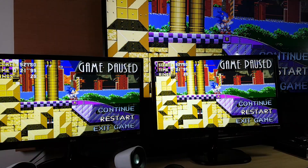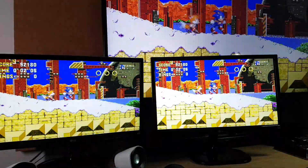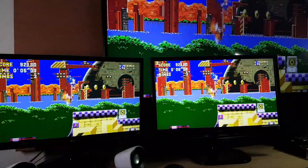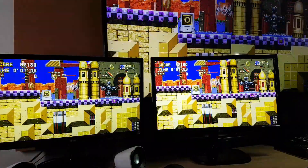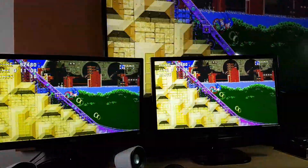It was handling two monitors pretty good, so I added a third one just to see if it would have any problems. And as you can see, it is running pretty smoothly.